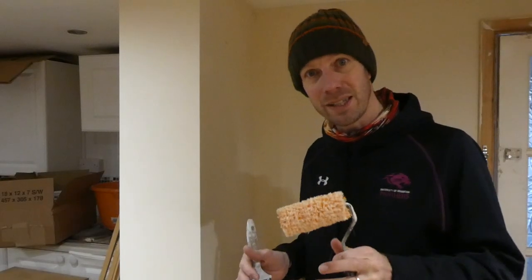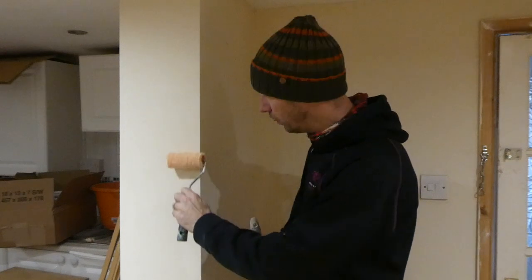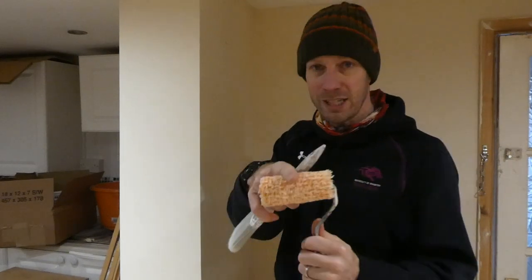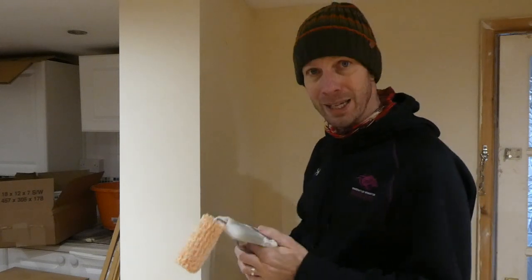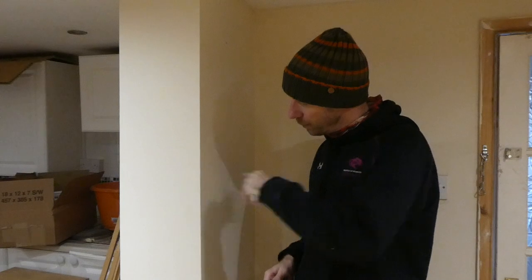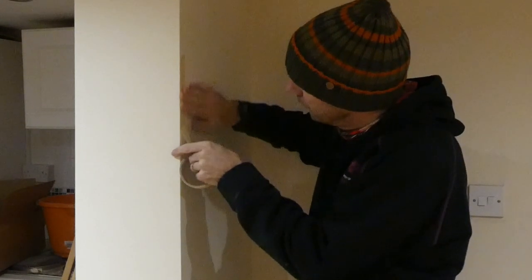Before we get stuck into that, I just want to highlight that you're definitely not going to use a roller on this part of the wall if you want them a different colour, because I guarantee you if you put that on the edge of the wall you are going to get paint on the other side. Same with the brush — if you let the bristles just fly off, you're going to get paint on the other side. And lastly, don't even bother using masking tape, it just won't work.